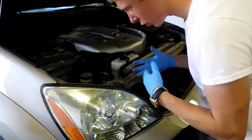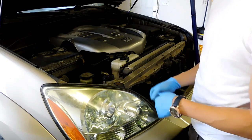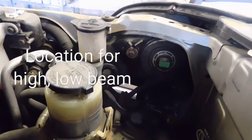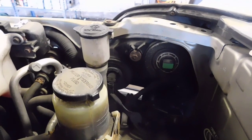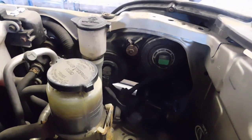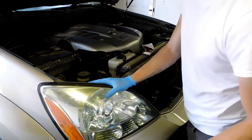It's going to be hard to show you guys exactly where the turn signal bulb is, but I'll definitely try. This is the best view I can possibly give you — this is the back of the headlight. You're going to see the high beam and low beam, and the turn signal bulb is actually a little bit lower. Definitely take a peek down there and you will see it.